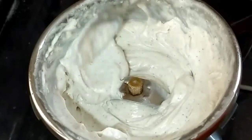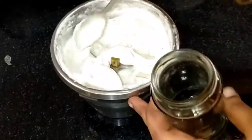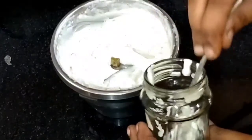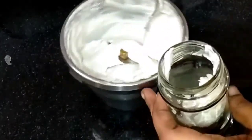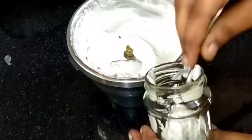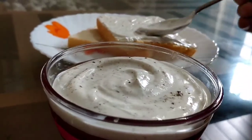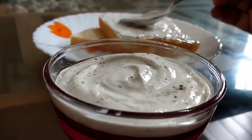Now let's clean and prepare an airtight container. Close it and store it in the fridge. Let's try this recipe!